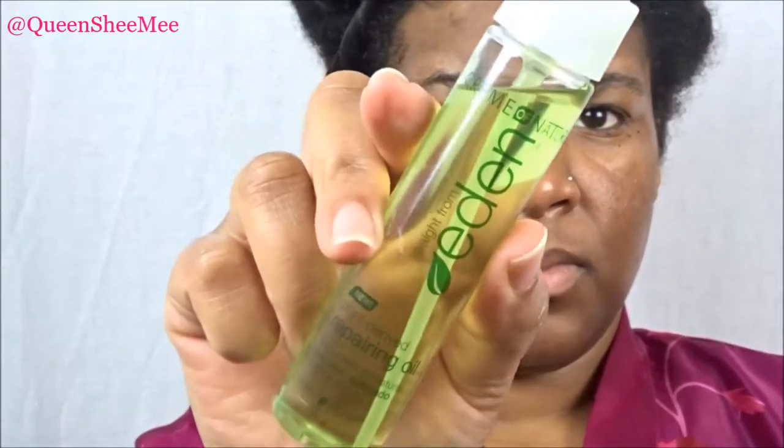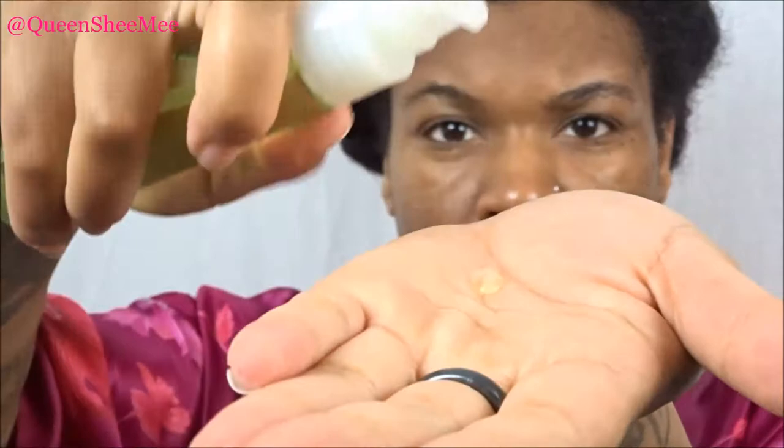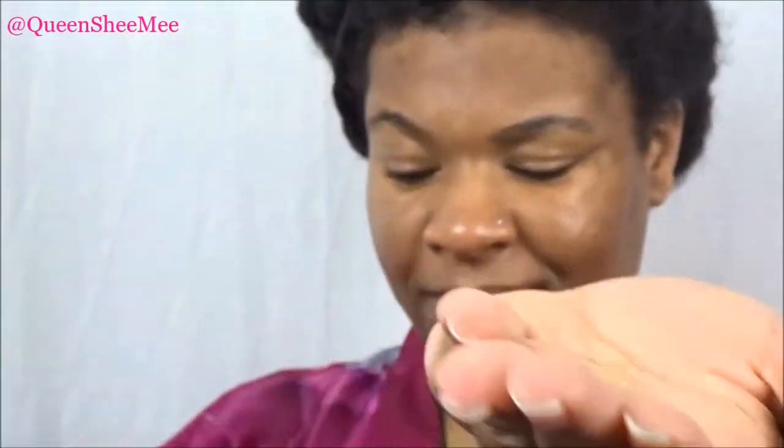After that we're going to go in with the Straight From Eden Repairing Oil. Now I've used this before and I'm glad I did use this in conjunction with the Leave-In Conditioner because oh my gosh it works so well together, you guys. The perfect combo. My hair was super shiny and soft.